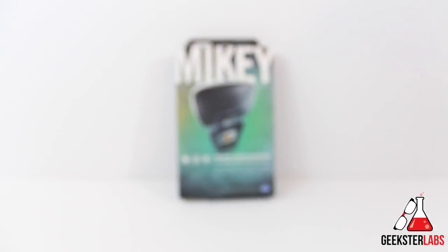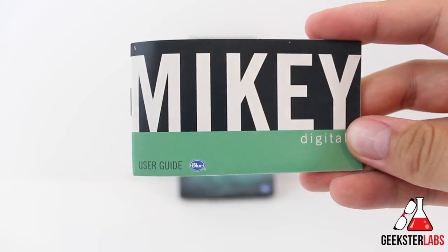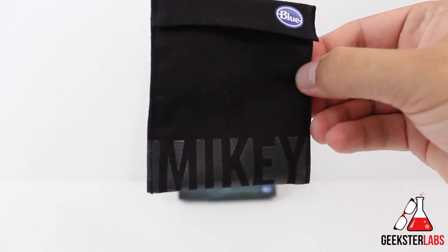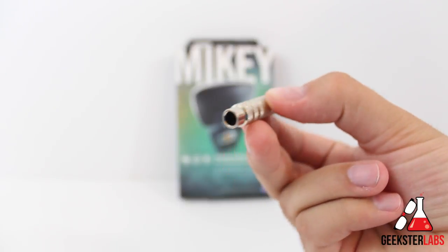Let's discuss what's included with the Mikey. First, we have the Mikey Digital microphone itself. Next, the instruction manual. Also included is a soft carrying pouch. And lastly, a quarter-inch to 3.5mm adapter that can be used with instruments like guitars or other input devices.